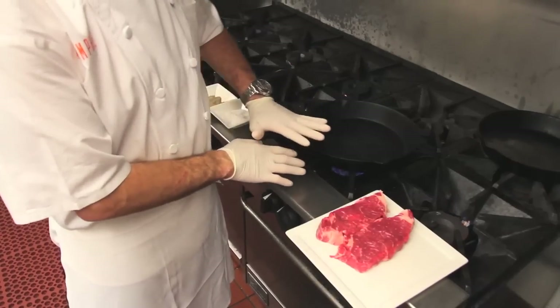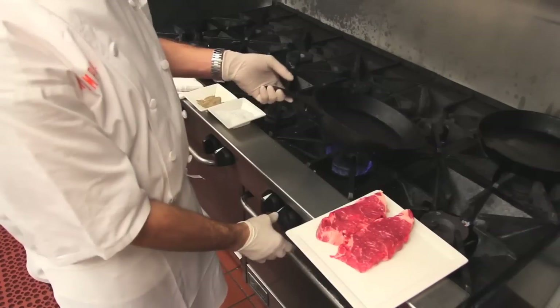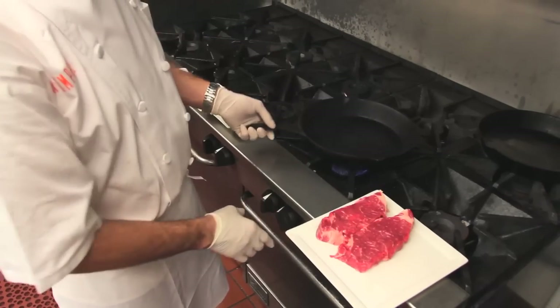Now if you can take a look at this cast iron skillet — really, really hot. It's smoking, so we know that we've got plenty of heat going on. Once it starts to smoke, we'll turn it down just a smidgen.